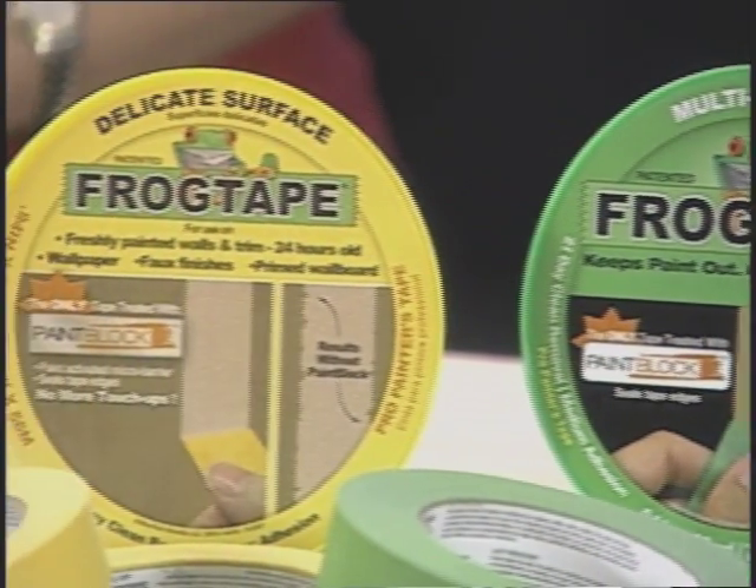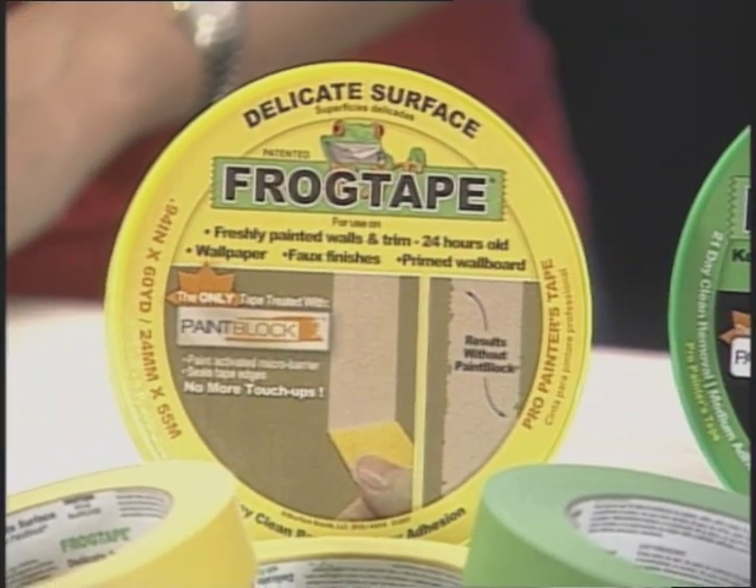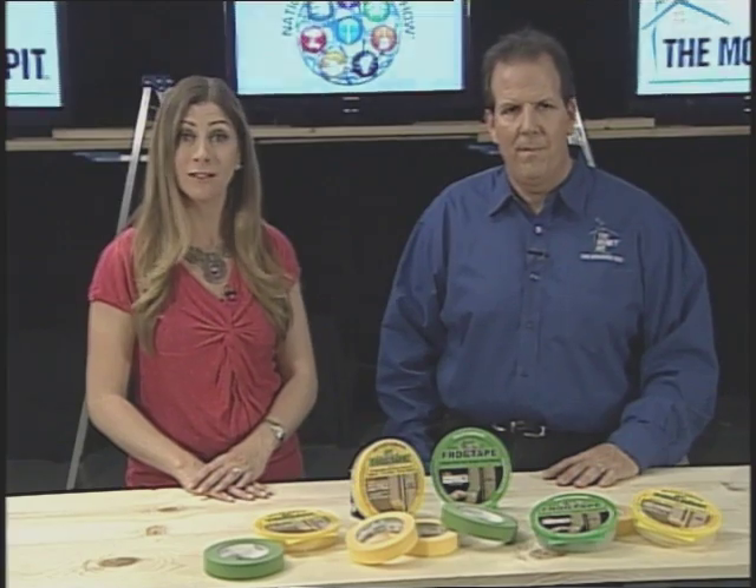That's right. FrogTape's exclusive paint block technology is the key to great painting results. It's a super absorbent polymer that reacts with the latex paint and instantly gels to form a micro barrier, sealing the edges of the tape to prevent that paint bleed. That means you can get a professional-looking finish and spend less time on touch-ups.